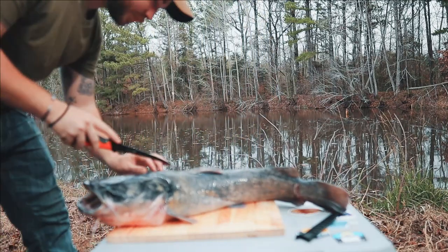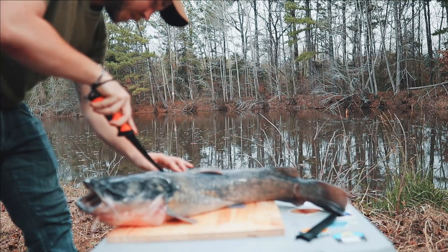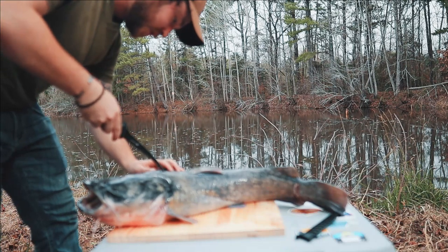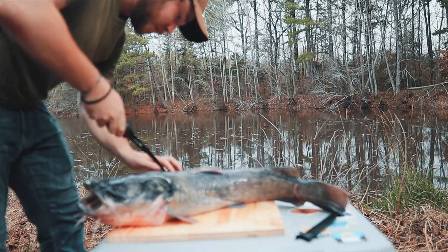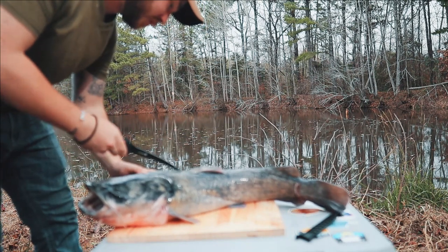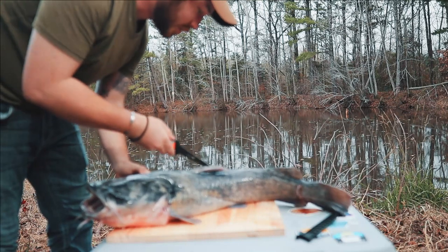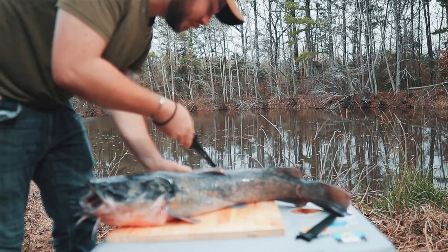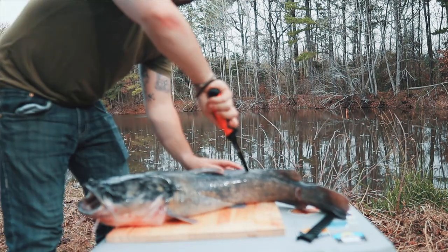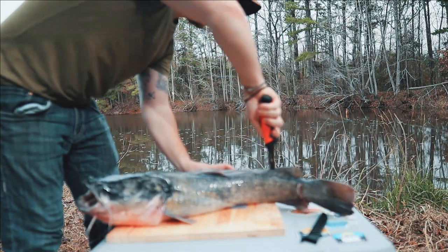And then you're going to find the spine. The spine's right here. Find where it meets the other side — right there. You're going to take a fillet knife and just follow that spine around that fin. Just keep going down. And while you're pushing, make sure your knife is pressed firmly against that spine. And follow it all the way down.